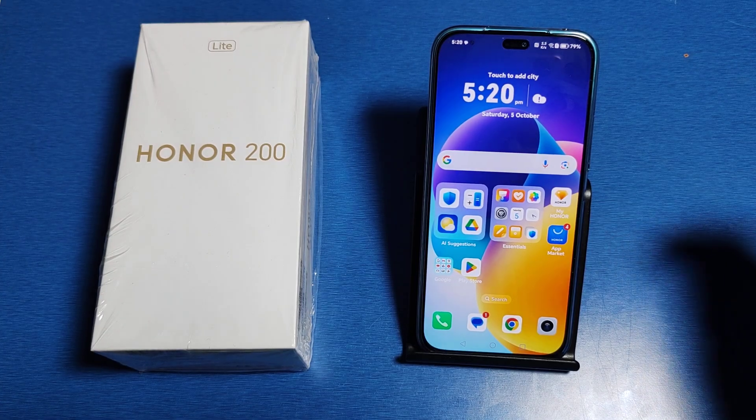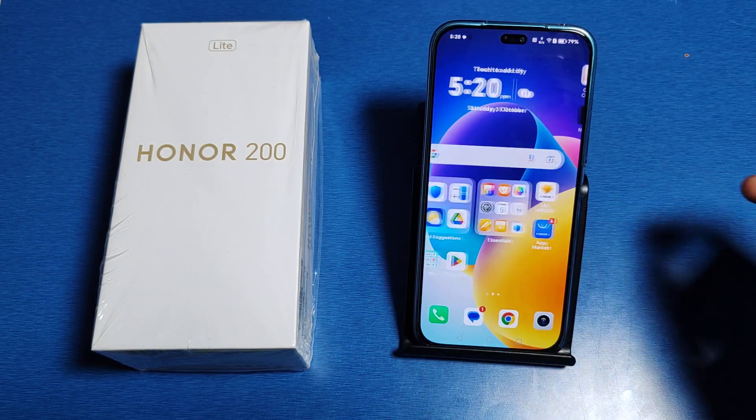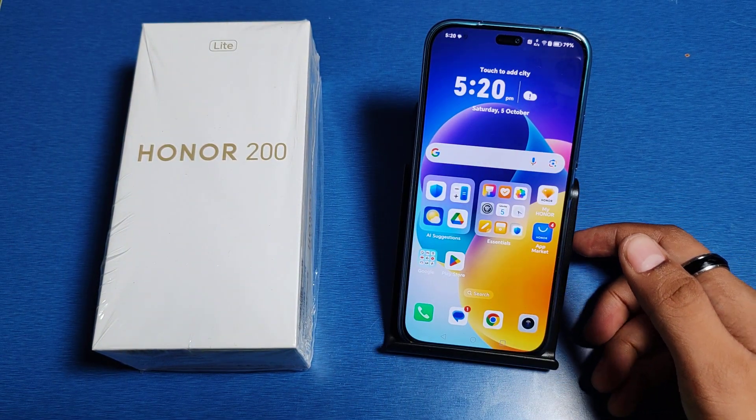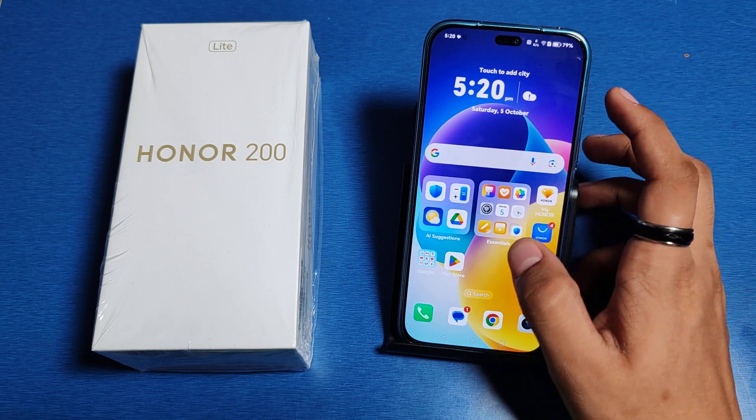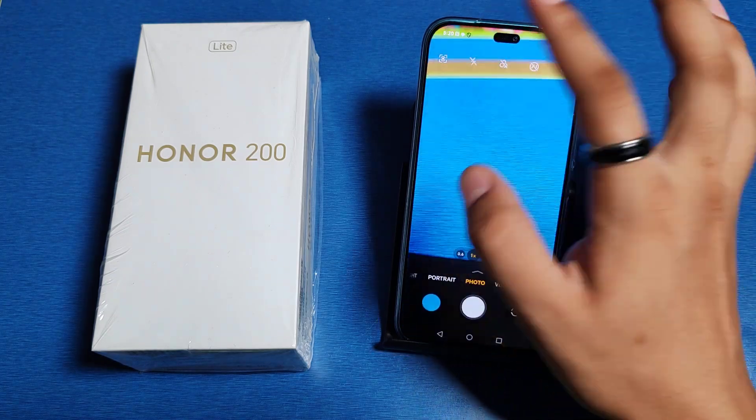Hello friends, welcome to our YouTube channel. In this video I'm going to tell you about how to enable flash in your Honor smartphone. Before watching this video, if you have not subscribed to our YouTube channel then subscribe to it and like our video. So let's start — first you have to simply open your camera, here it is.